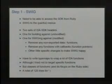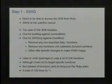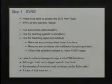SWIG works through things called type maps, which are basically pattern matching on function prototypes that you're trying to wrap, and you can translate those into specific behaviors. I had to do a lot of targeted work for IDA because just looking at a C API it's not clear what's an input argument versus an output argument. In total it was only 128 lines of SWIG definition, which isn't too bad. I tried to defer a lot of the heavy lifting to Ruby — wrap a function lazily and just fix up return values in Ruby rather than in SWIG.